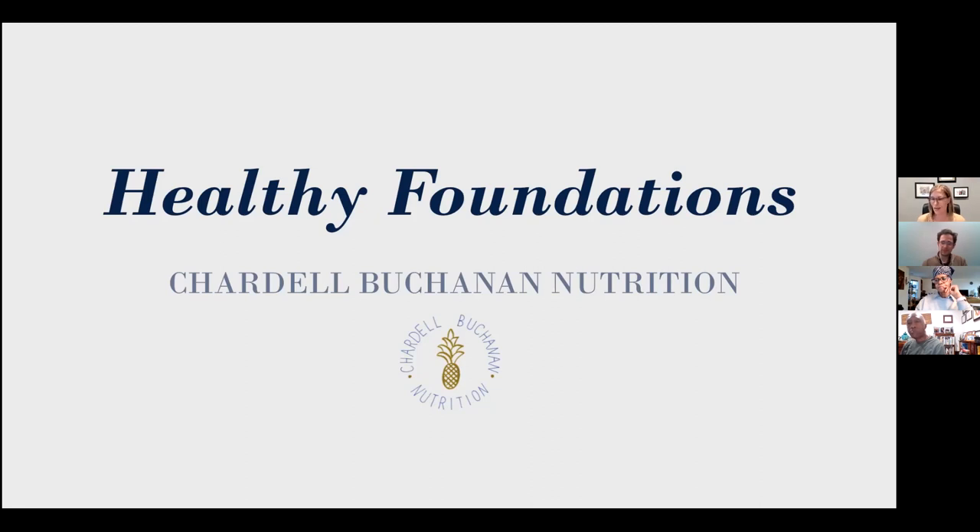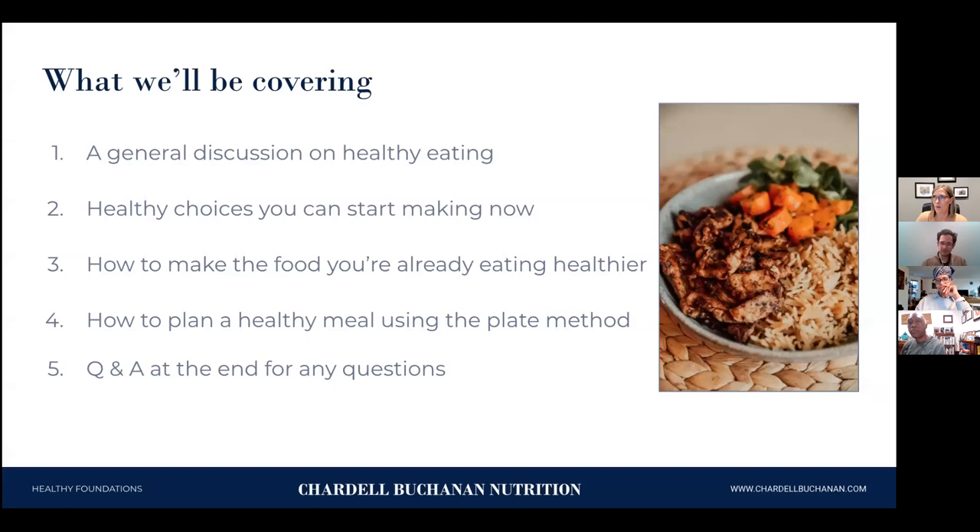Here's how the class is going to go tonight. We're going to cover several things. First, a general discussion on what is healthy eating. We're going to go over some healthy choices you can start making right now. We'll learn how to make the food you're already eating a little healthier. We're also going to talk about how to plan a healthy meal using the plate method, which is my favorite — very easy and it makes planning meals a breeze. At the very end, we'll have a Q&A session.